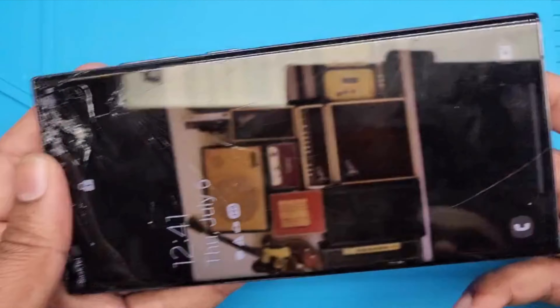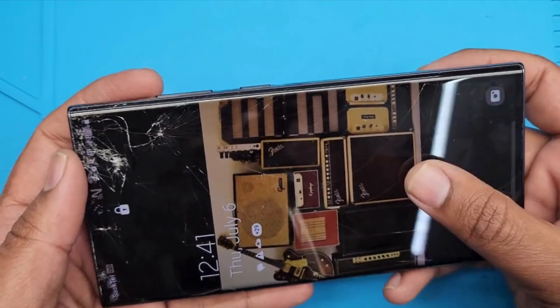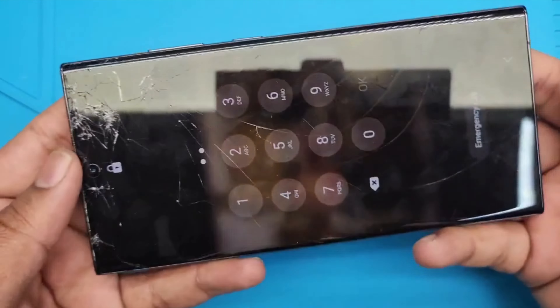Hello, today I have a Samsung S23 Ultra. It is broken on the top but the rest is working. The customer wants to change the screen. The back is in perfect condition. Let's start — I heated it up already.